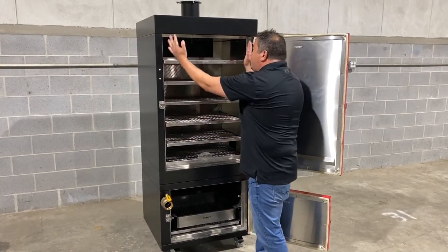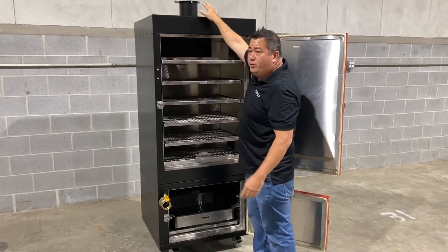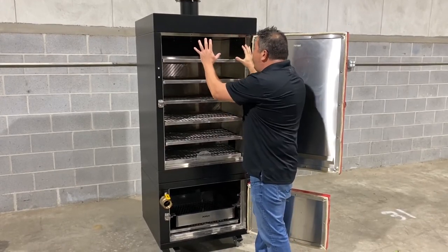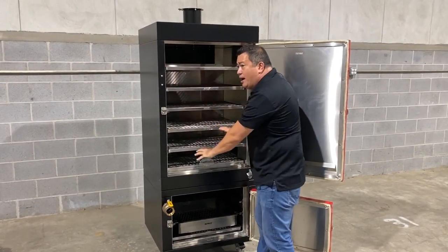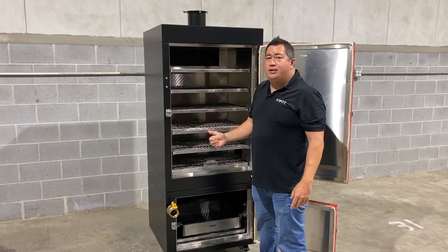Then the smoke is directed through the inside of the shell of the smoker up and through the exhaust. This means that you're going to have less dead spots, and the smoke is going to penetrate through all of these trays to give you optimal smoke penetration for any of the meat that you're trying to smoke.